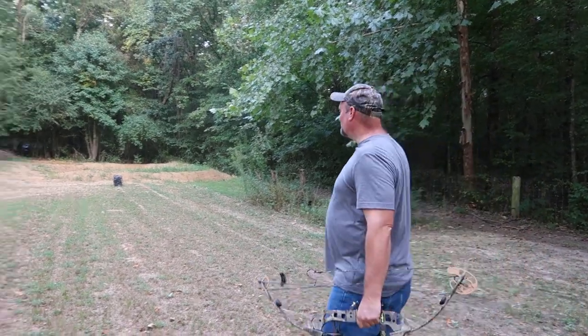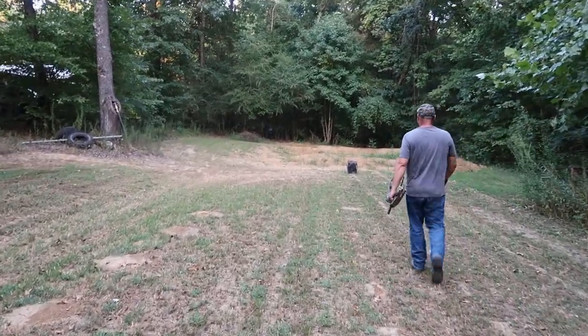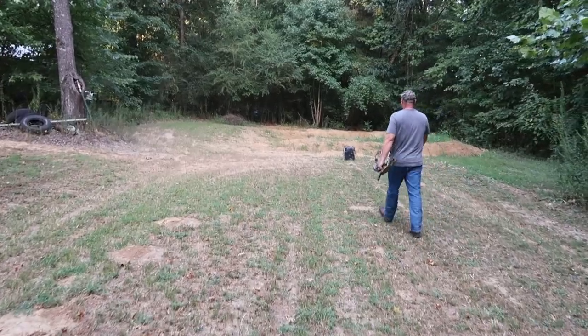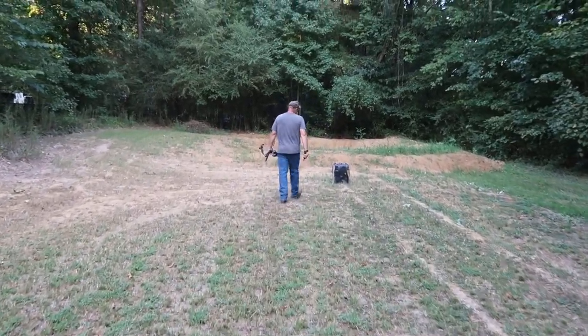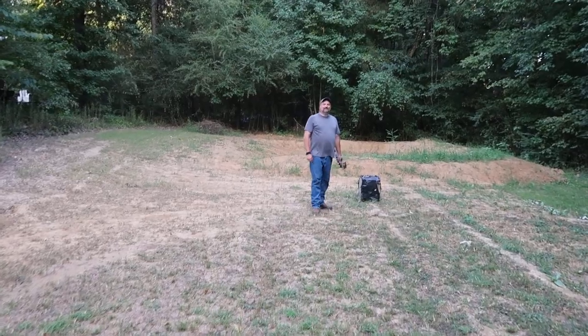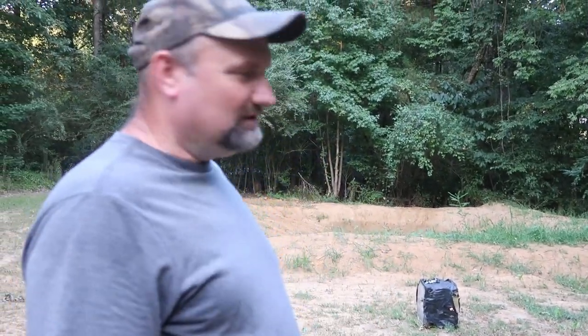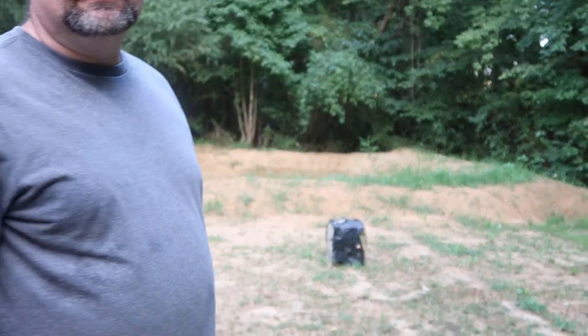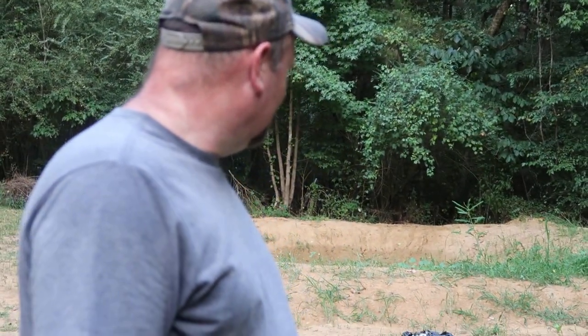Did it hit it? Yeah! I guess that's about a 20-yard shot, probably maybe just a touch between yards, maybe a little further. Pretty much almost dead center, y'all — so that's not bad on my first shot after 15 years. Hey, me and this old bow, I think we're gonna go hunting this year.